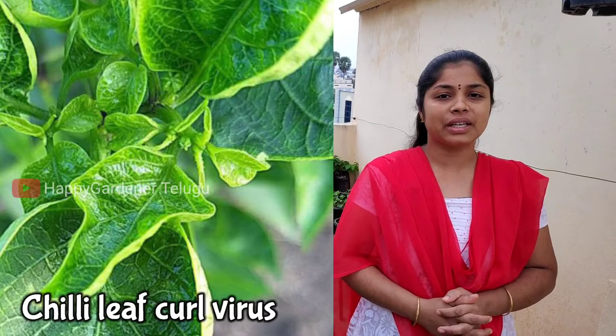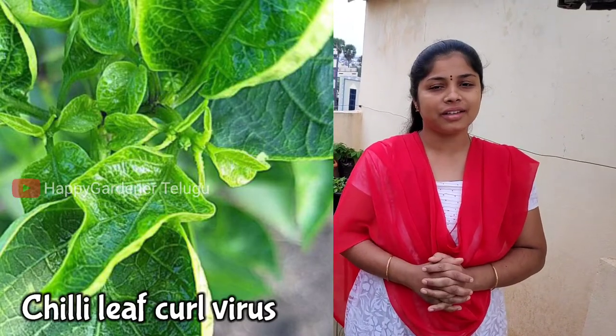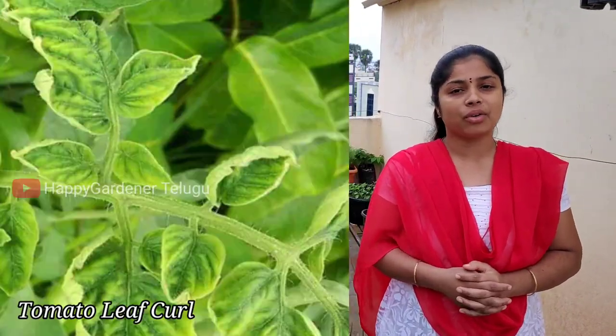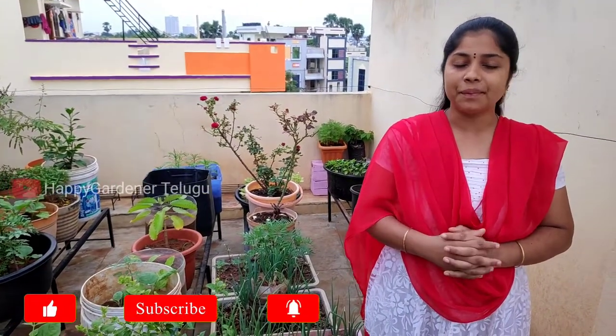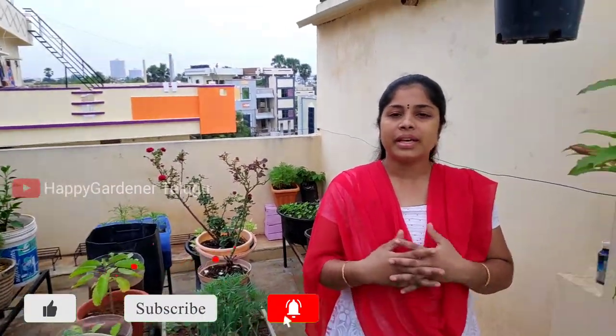Today's video is to show the leaf curl in the chili plants. It is also a leaf curl in the chili plants. In this video, we will discuss the reasons and solutions for leaf curl in chili plants.